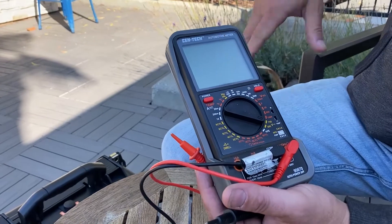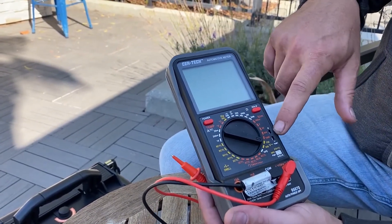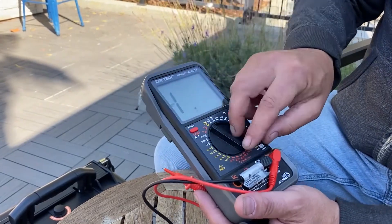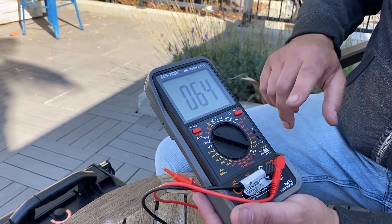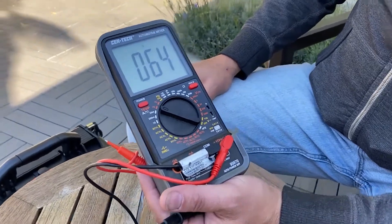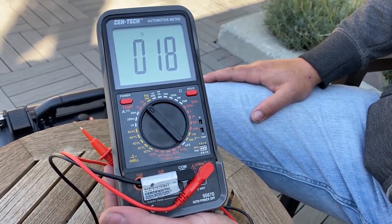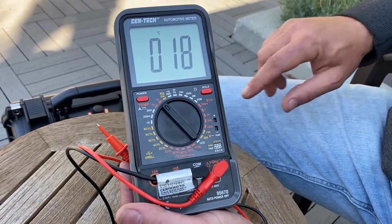The other thing I liked about it was it has a slot for a temperature probe — it actually comes with the temperature probe — and it allows you to test in either Celsius or Fahrenheit. The probe isn't in right now but we're still picking up temperature off the meter: 64 degrees ambient temperature outside, and we could switch to Celsius too — 18 degrees Celsius.